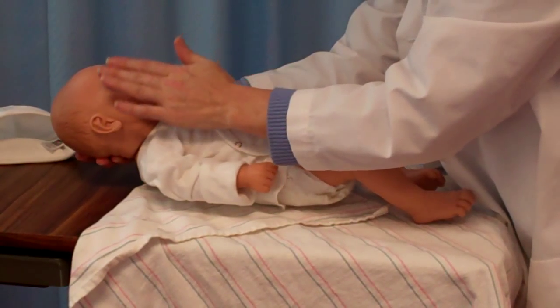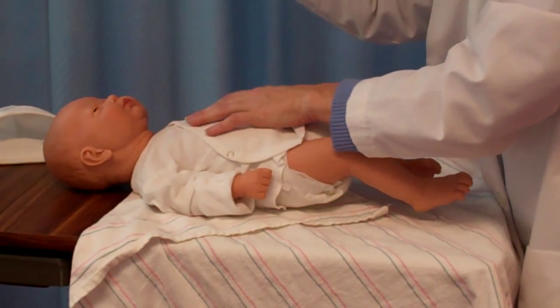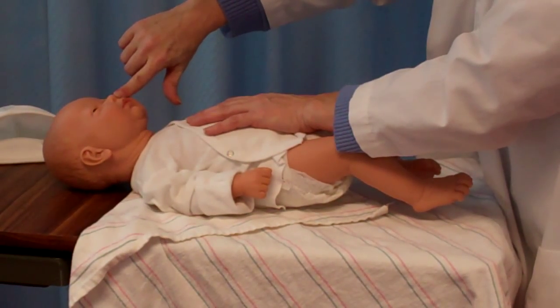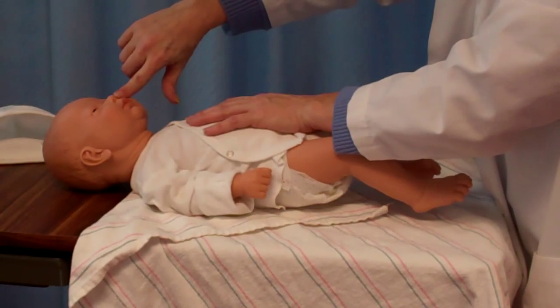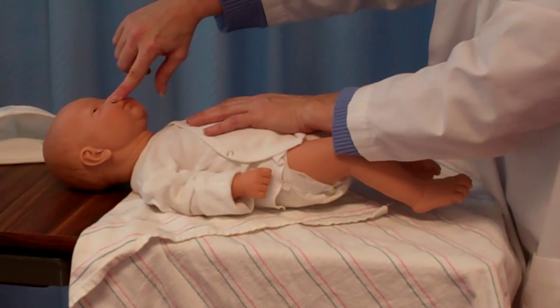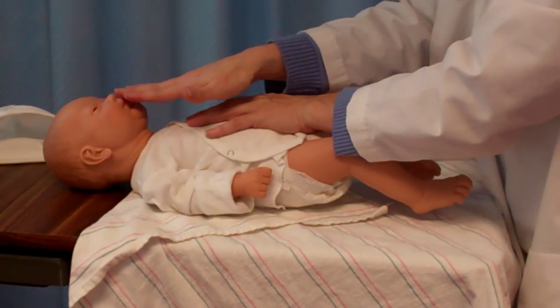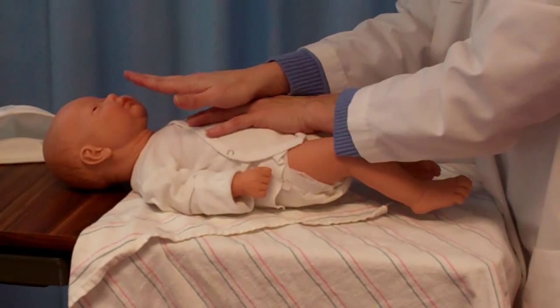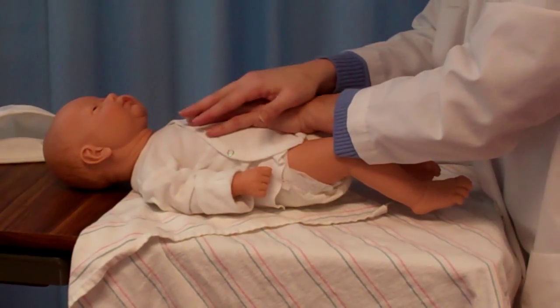Once we assess the eyes, we want to move to the nose. With one finger, you're going to hold one nostril closed to see if the child has any type of distress, and then we're going to do the same to the other. We're trying to determine if we have a patent airway or if we have a blocked or congested airway.